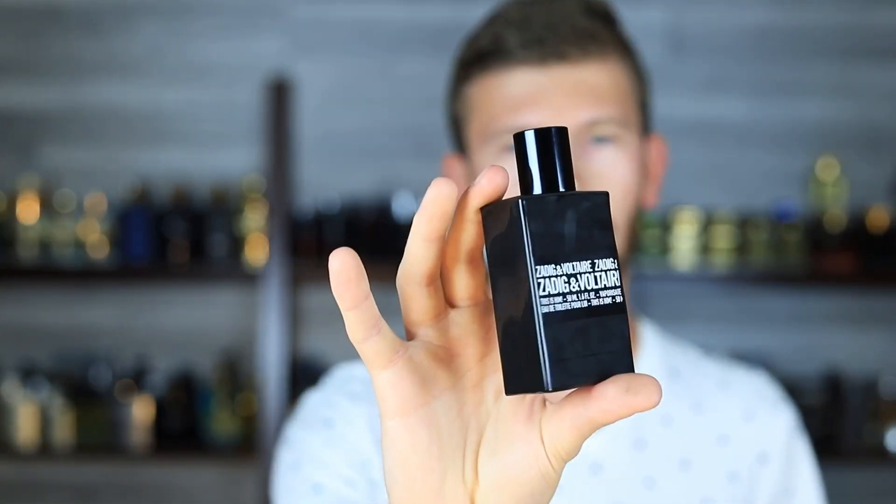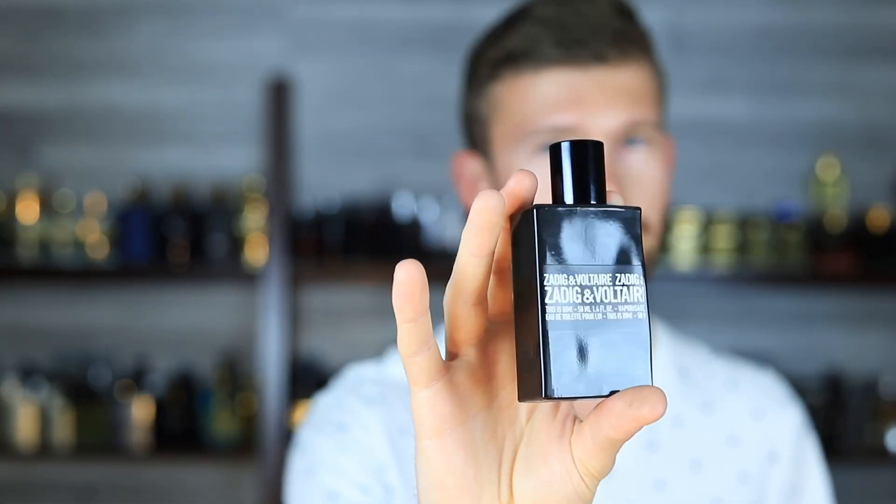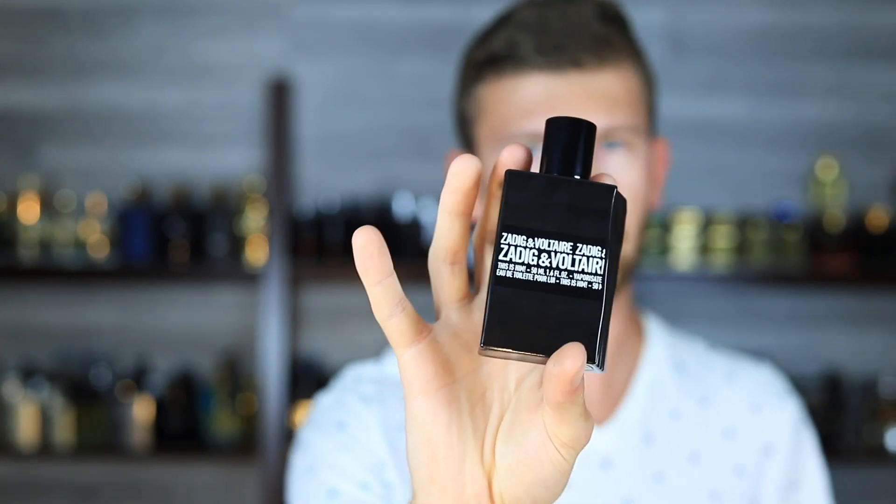That's really going to do it for me — This Is Him. I've got to say, impressive. If you've been on the fence and you're into what I just described, pull the trigger on this one and get ready for fall and winter time — it's going to be a beast. Hit the link down below, get it for a bit of a discount. Thank you so much for watching. Stay safe, stay healthy, and we'll see you tomorrow with another one. Take care.